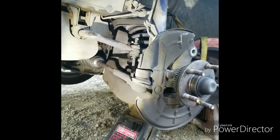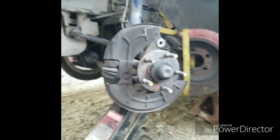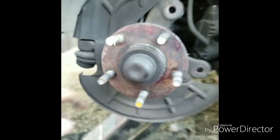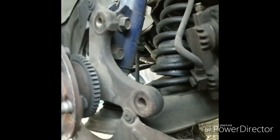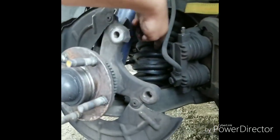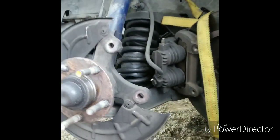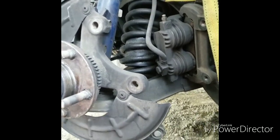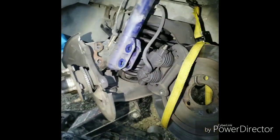The next thing is to take the sway bar end link off — that's a 15 millimeter deep socket. After that, I'll undo the two bolts and the arm will release and decompress. You'll want to let the a-arm down slowly with the jack so the spring doesn't pop out on you. That took a while — those two bolts were a pain.